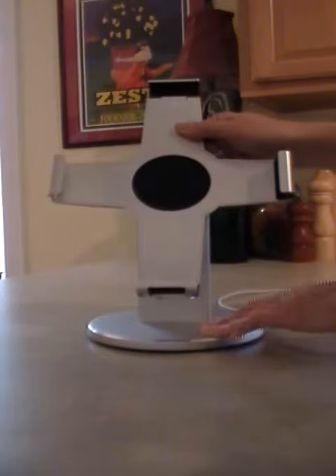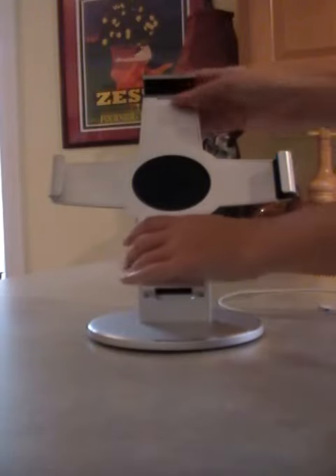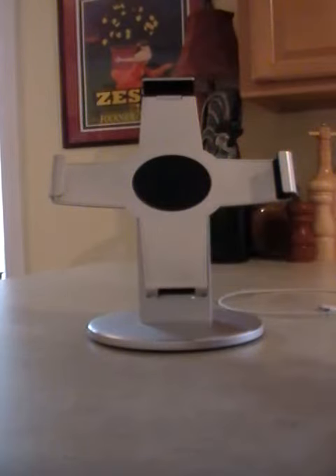So here it is in its naked self. It comes with pads that go inside the arms to protect. It comes with three different sizes, so no matter what cover you have or if your naked iPad is going in there, you can make it fit exactly snug and secure. It does have a clasp here so it locks into place. It has a nice big weighted base so you don't have to worry about it tipping over.